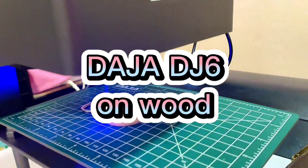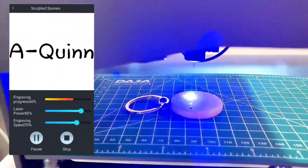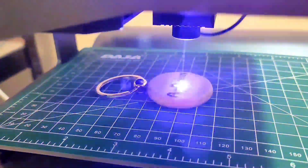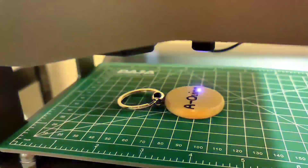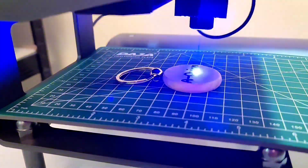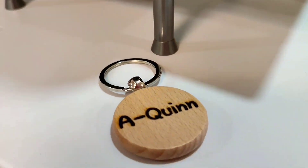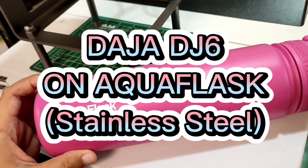Dodge a DJ-6 on wood. Dodge a DJ-6 on stainless steel.